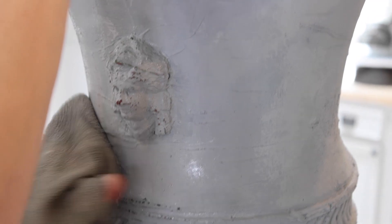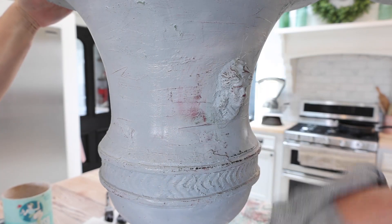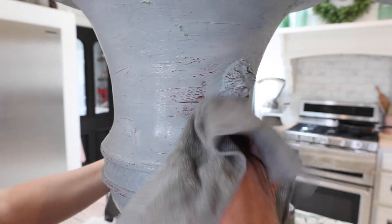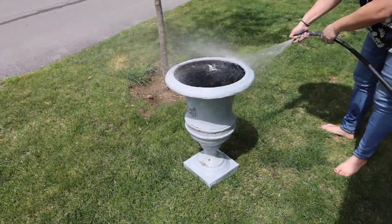Be careful not to overwork it because you can blend the layers — that will happen a little bit. My rag is now really dry and I'm just getting any shiny spots where it may have blended and pulling that back. I'm going to try to get it all wet and hose it down to see if that takes off some of the paint.